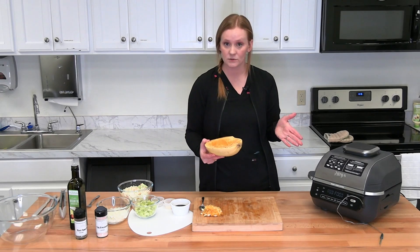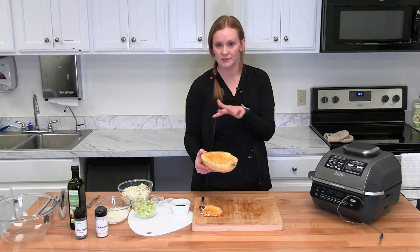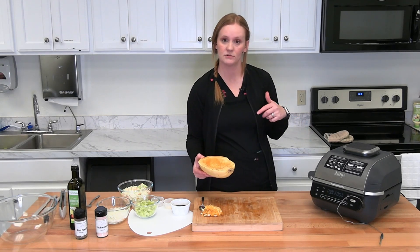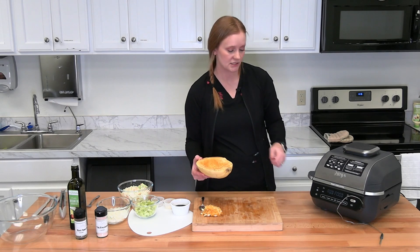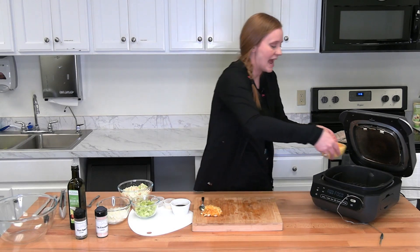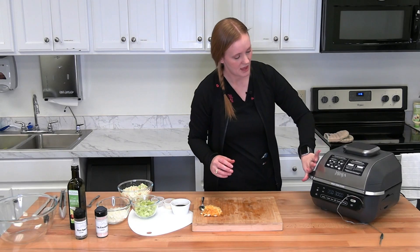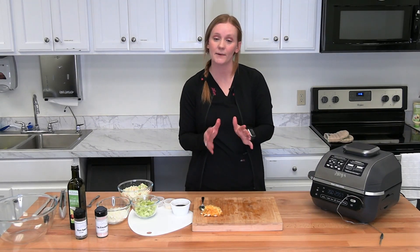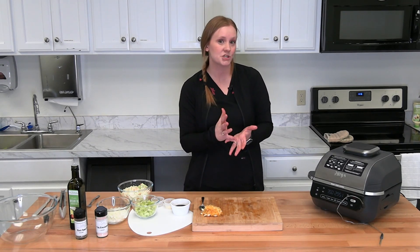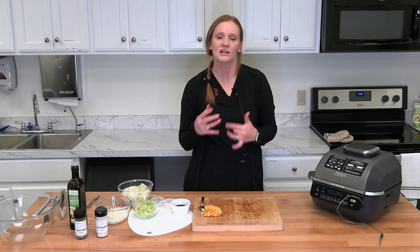Now this is ready to go into the oven or the Ninja Grill. If you're using the oven, put it on a baking sheet with parchment paper or a silpat mat. We're going to put it directly into the Ninja Grill, preheated to 350°F, upside down so it catches some of the steam. Close it and let it do its thing — it's going to take about 30 to 45 minutes depending on how big your squash is. Check it at 30 minutes; if it's tender you're good, if not give it another 15 minutes.